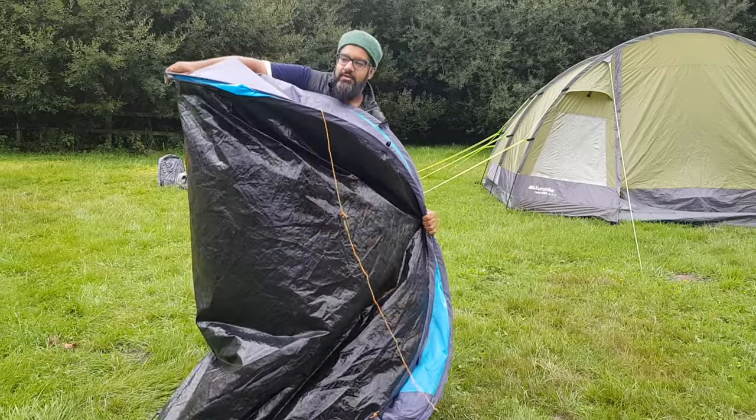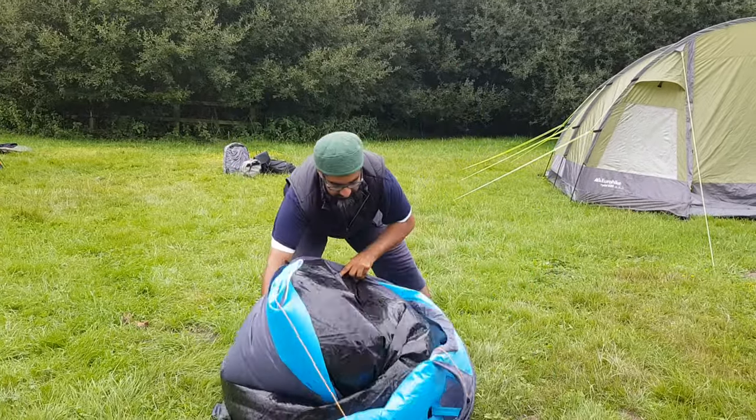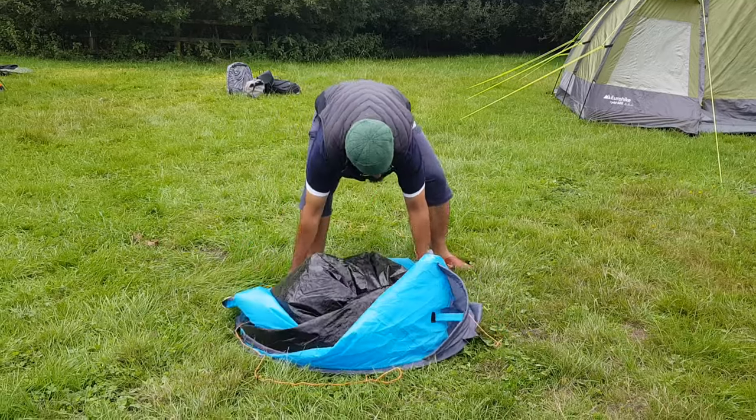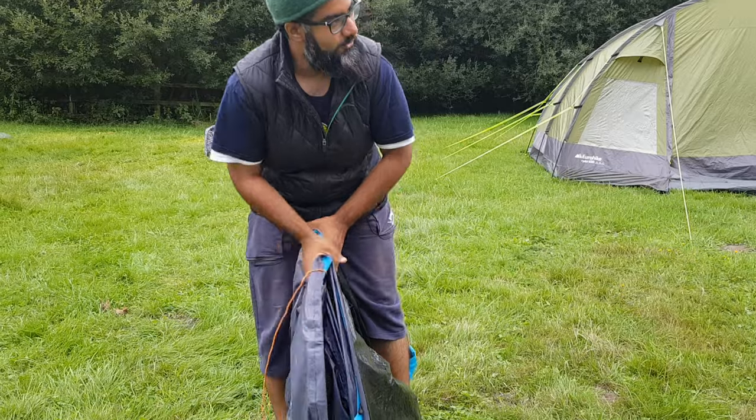Once you've done that, you go all the way in, and then these bits come in like this. And there you go. All done.